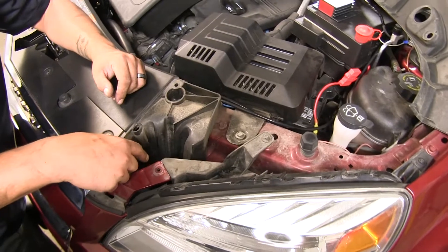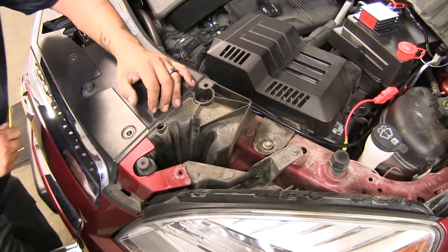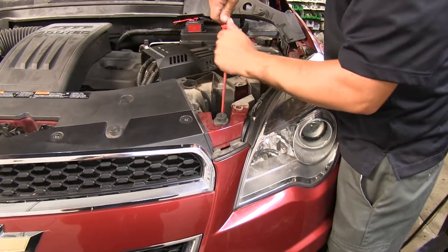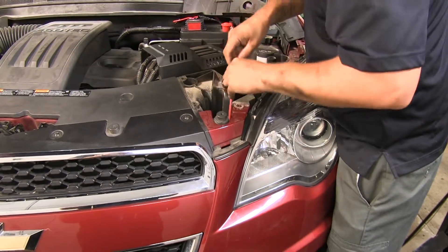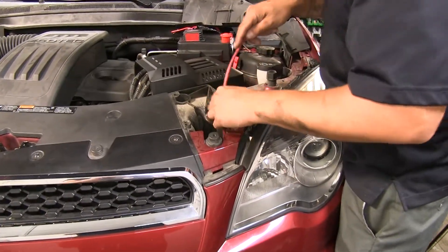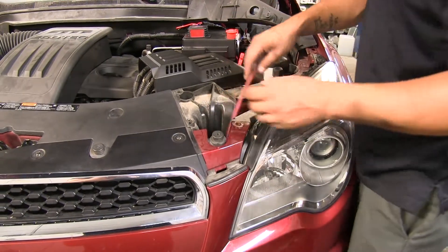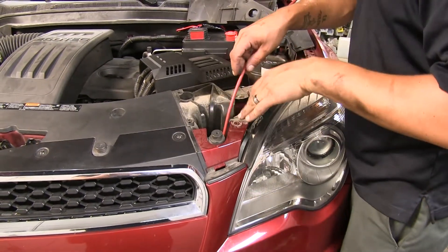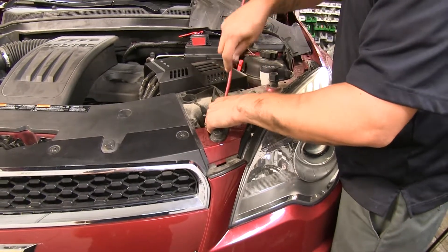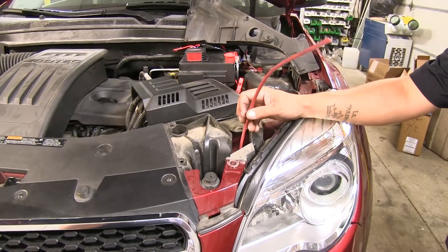Now I'm going to run an airline tube down, making it a little bit easier to get my wire through here. It's going to go down towards the front of the grill so I can meet up where I'm going to mount my plug. If you don't have an airline tube, you can use a coat hanger or anything that's just going to keep its shape whenever you start pushing on it, so we can get a nice clear path going to the grill. Just want to leave yourself a little bit up top so you can pull on it to bring it back up.